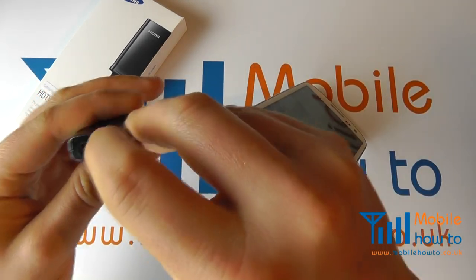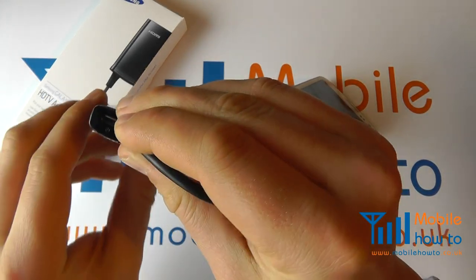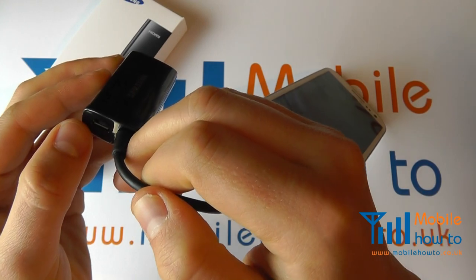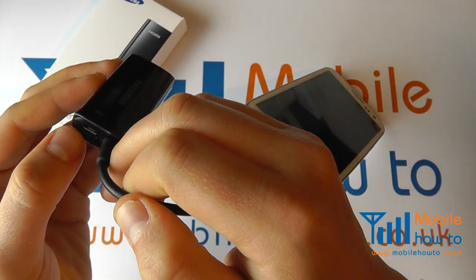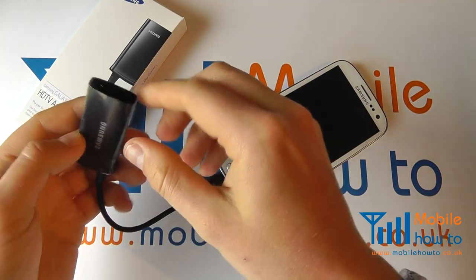On the other end of the cable is this adapter here. Into here you must connect a power adapter. Use the power adapter you get in the box with the Samsung Galaxy S3 and connect that to mains power.